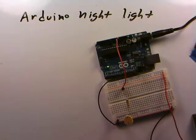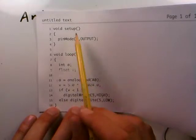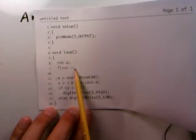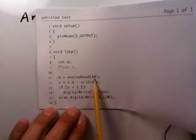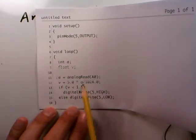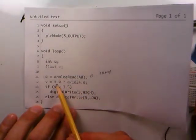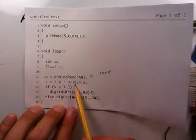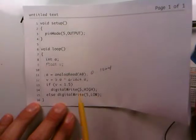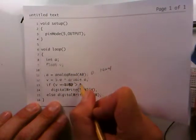We've written some Arduino code that looks a lot like code from a previous video. In setup we make pin 5 our output pin, which we'll use to trigger a transistor. We have an integer variable A and a floating point variable V. We read the analog input from A0, then convert A — which is a number between 0 and 1024, the maximum of a 10-bit analog-to-digital converter — to the actual voltage between 0 and 5 by dividing A by 1024 and multiplying by 5. Previously we looked for something less than 1.5 volts, but now we want to change this to greater than 2 volts.